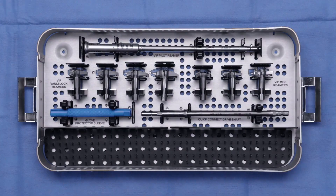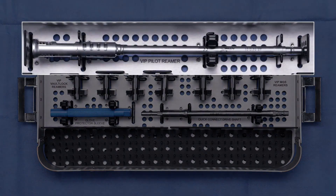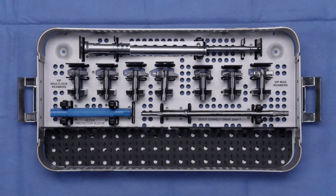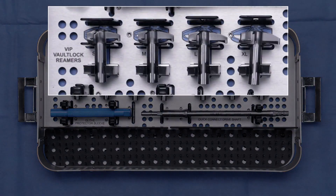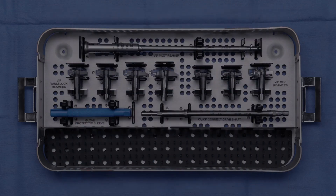Next, I wanted to introduce you to the VIP glenoid reamer tray. It's a pretty simple tray. First, we have our VIP pilot glenoid reamer. Next, we have the secondary reamers — secondary reamers for the vault lock and also for MGS — and the standard reaming equipment from the other trays that you're used to.